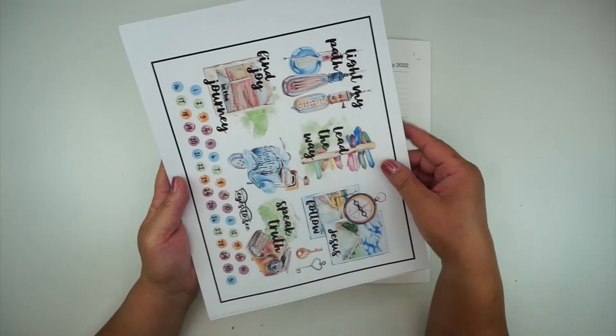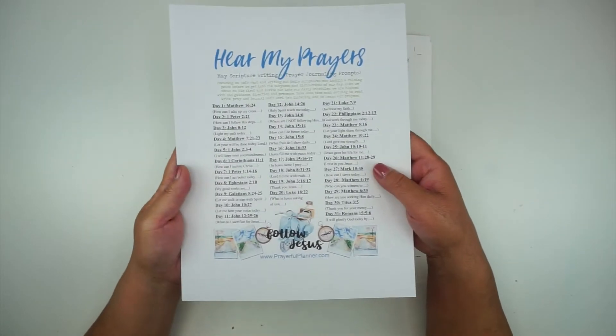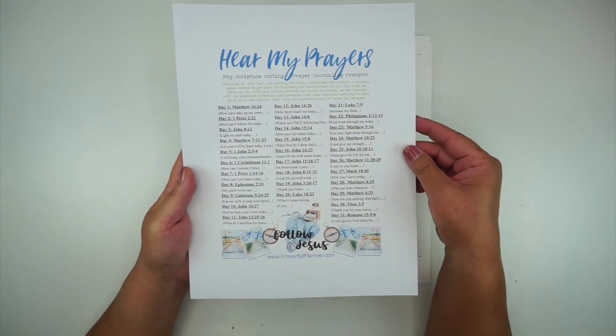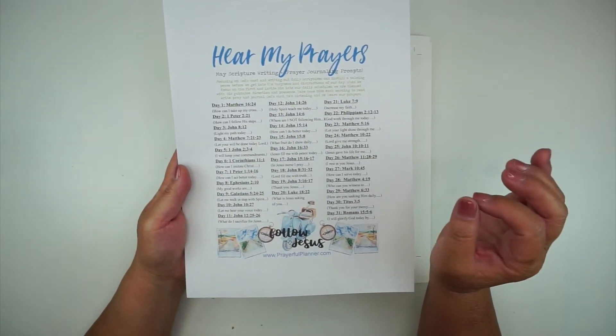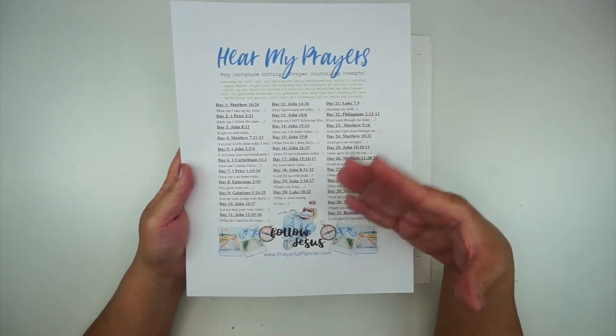It's the end of April and I just got these, and these are all for May. In May, we're going to be focusing on drawing closer to Jesus and keeping our focus on Him.